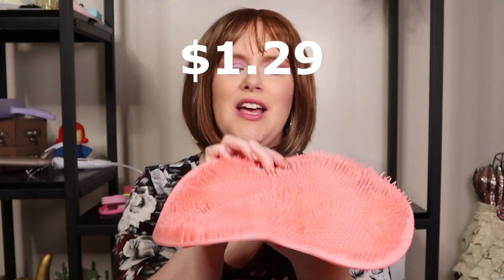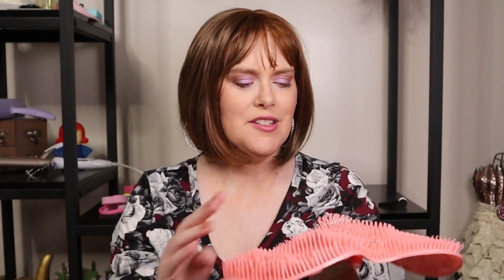This was $1.29. They did have different colors. Foot massager scrubbers — it's got the suction cups. You put it in your bathtub on the bottom and then you can scrub your feet with it. This looks like it's gonna feel nice.